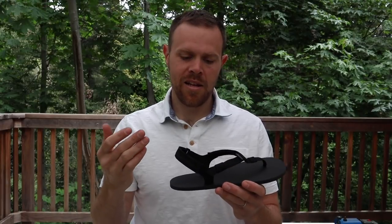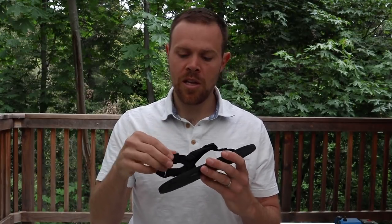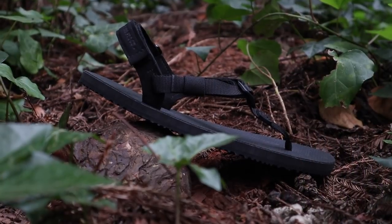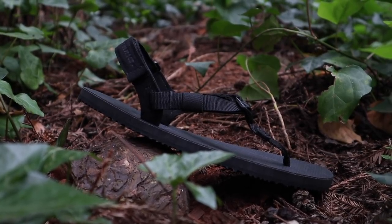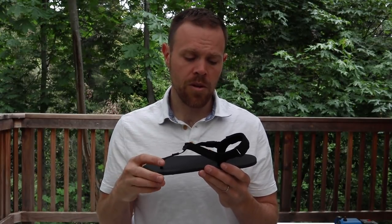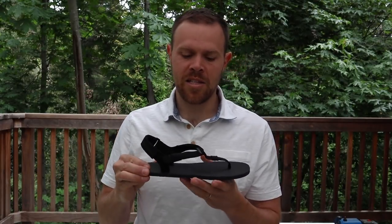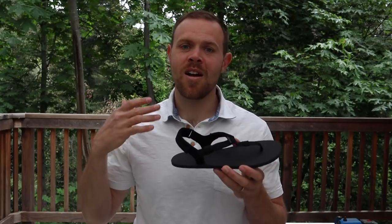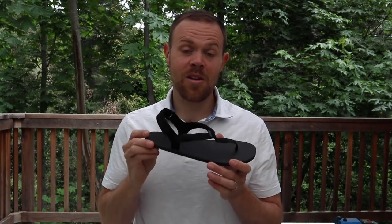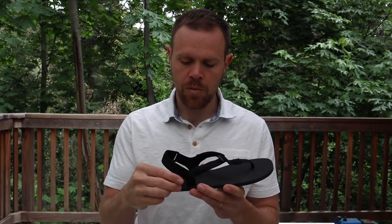Another thing we did is we wrapped both the insole post and the outsole post in ultrasuede. We've been using ultrasuede on the ends of the heel strap and the insole strap for a couple years now, and it's great — it's a really soft synthetic material, very comfortable on your feet. Now it's all the way through the insole post and outsole post on the inside, so your feet are going to be really comfortable. That's going to mean more miles — you can run longer, hike farther, whatever you need to do, you're going to be more comfortable in it.